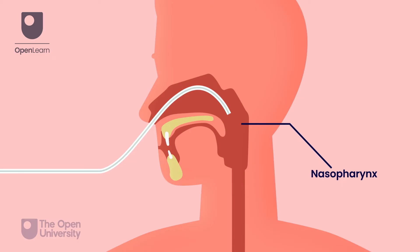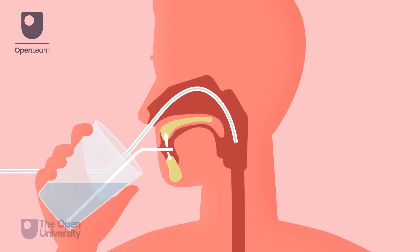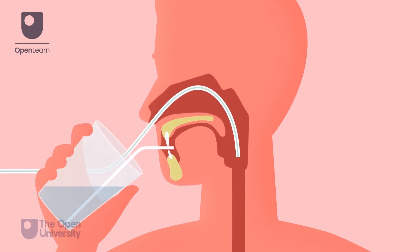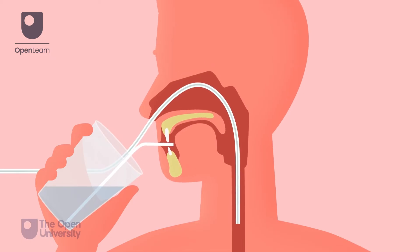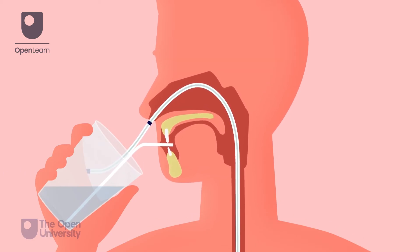At the nasopharynx, approximately 8 cm, encourage the person to swallow sips of water through a straw. If they cannot swallow fluids, encourage them to mimic a swallowing motion. As they swallow, advance the tube until you reach the marked area.